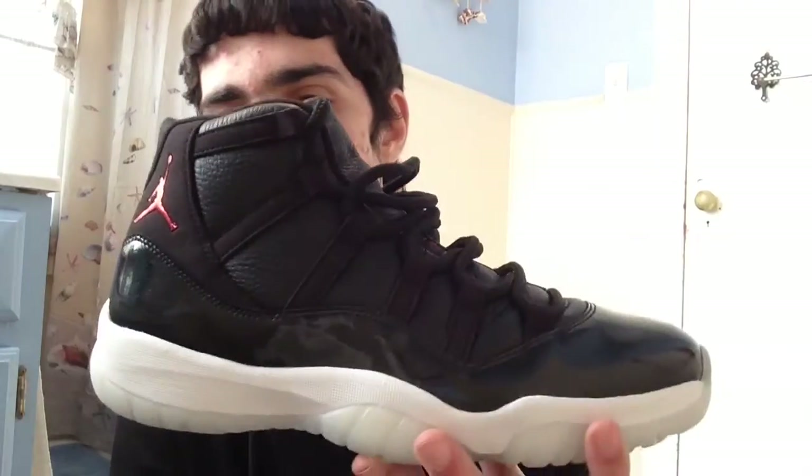This is my last unboxing of 2015 — make sure you stay tuned for my 2015 shoe collection video, similar to my 2014 one. This is the Air Jordan 11 72-10. If you guys enjoyed this video please like, and watch my on-feet videos — they're awesome. Subscribe as well, that'll mean even more. See you guys next video, peace.